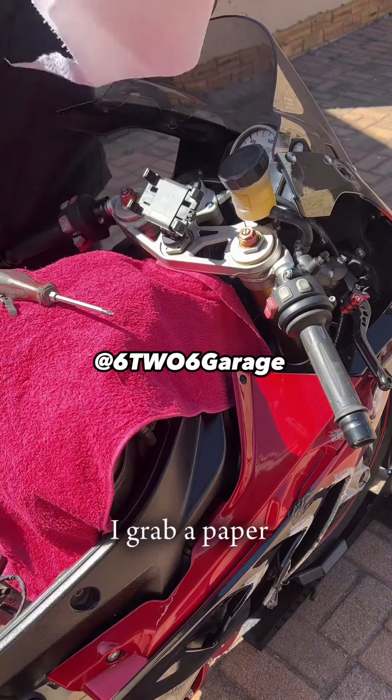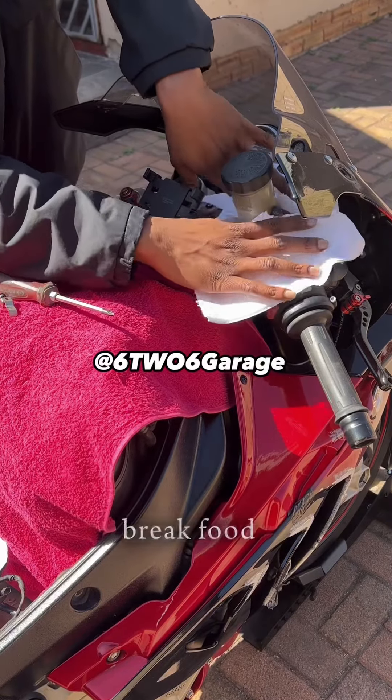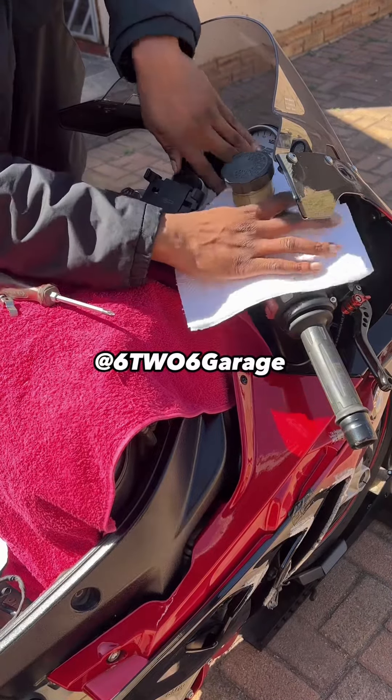Grab a paper towel and make a hole in the middle, because brake fluid is some nasty stuff.